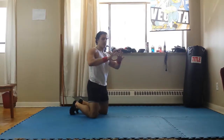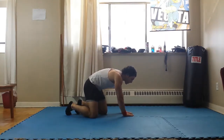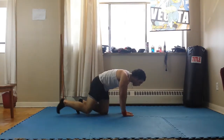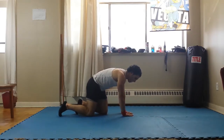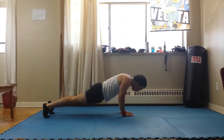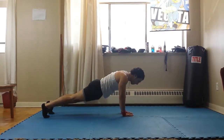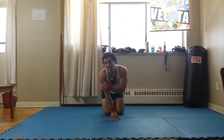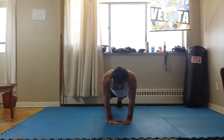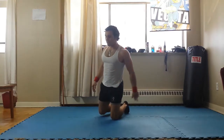The second variation is the diamond. Diamond is going to focus — it's still going to hit your chest, but it's going to focus on your triceps. So it's a little bit harder because you're using a smaller muscle to push your whole body weight. You make a diamond shape with your hands, make sure you're not flaring your elbows, and same rules apply: squeeze your abs, squeeze your glutes. The emphasis here is more on the triceps, but you still feel your chest. That's variation number two.